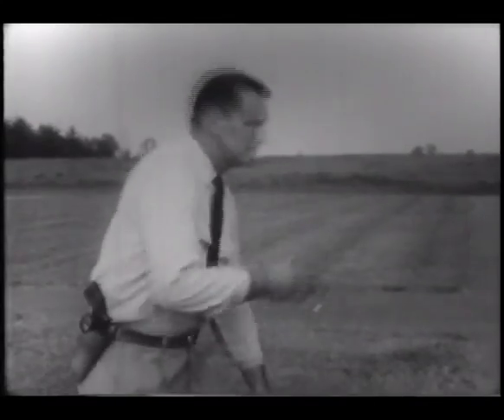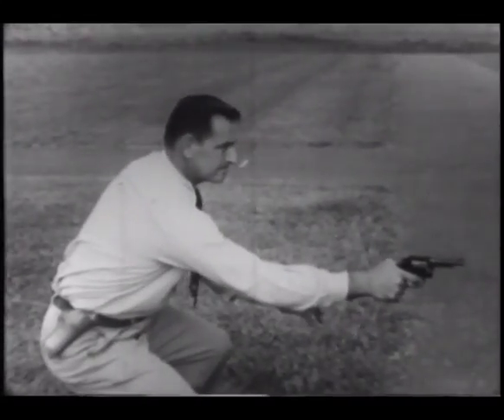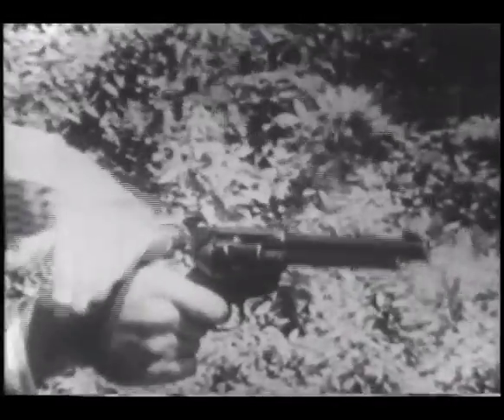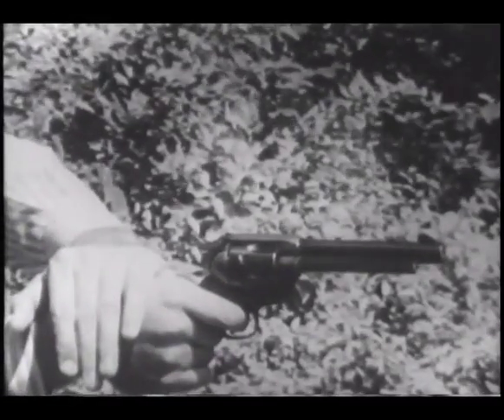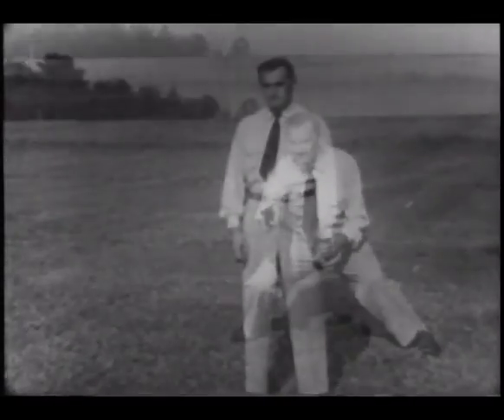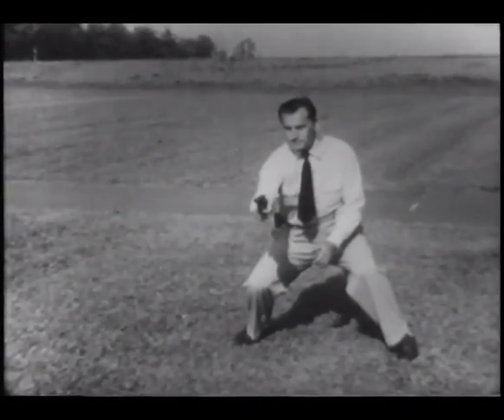However, without good form, speed and accuracy will be no better than hit or miss. Above all, learn good form and practice it religiously. Drawing and shooting from the hip was developed on the western frontier, where speed with a gun often meant survival. Western style shooting with single action revolver was inaccurate compared to modern hip level shooting. Today's draw and shooting from the hip is smooth and continuous, with not a bit of waist motion, and the revolver in front of the shooter is in position to ensure a greater degree of accuracy.